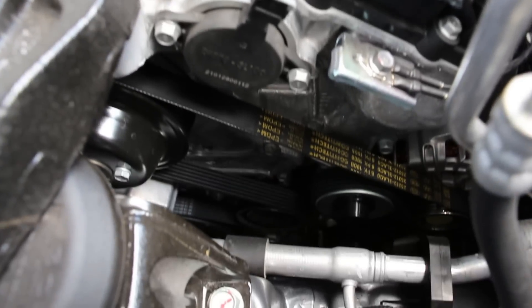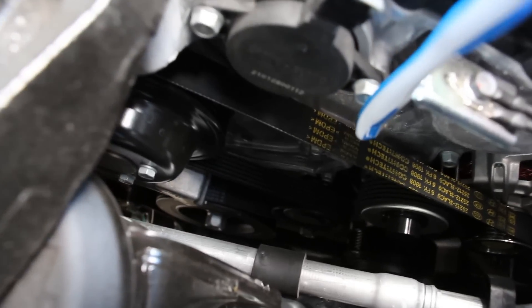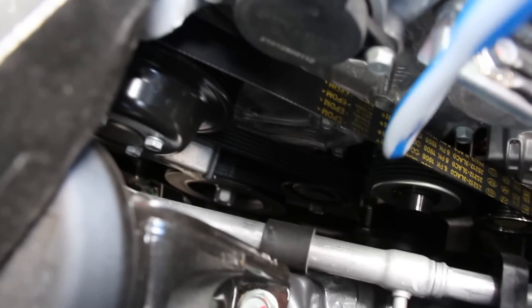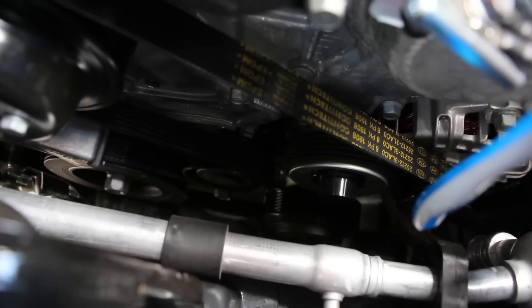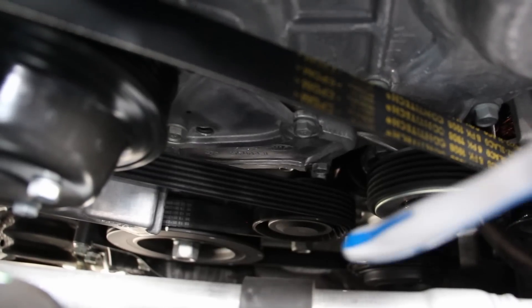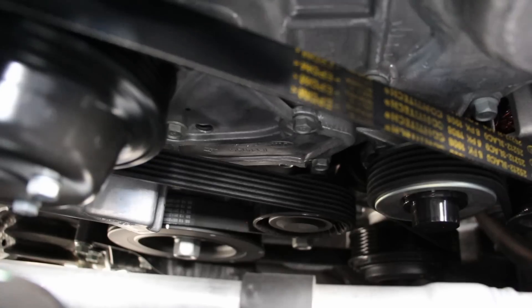Taking a look at the front of this engine, which is the passenger side, you've got the drive belt setup — it's just a single drive belt, which is pretty straightforward. You've got the crank pulley down there, the water pump up at the top, the alternator over at the front, and way down at the bottom is the AC compressor, accessed from below. Changing out this drive belt is pretty straightforward — just stick a wrench on there to loosen off the tensioner, and then you can get access to the belt.